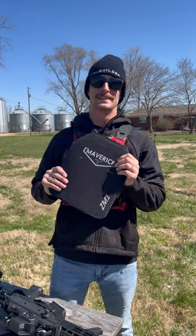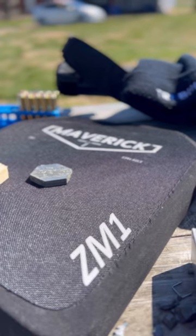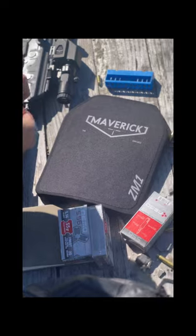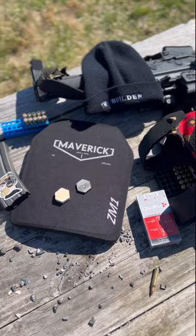This is the Maverick Tactical ZM1 Level 4, multi-curve, multi-hit rated, able-stop 30-caliber armor-piercing rounds — up to three of them. It is a $279 plate. This is the heavier, more affordable Level 4 plate that Maverick Tactical offers. It weighs 102 ounces.